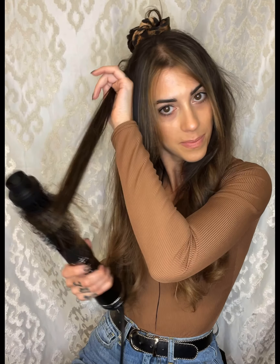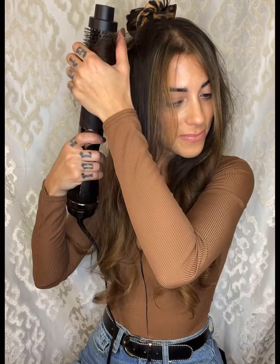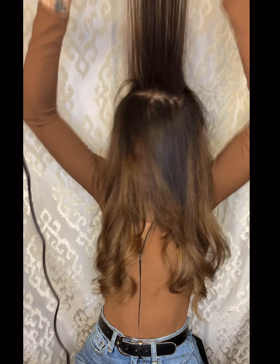This blowout is really great on its own — it's soft and pretty — but it's also great as a foundation blowout if you wanted to go in on top and curl it a little bit more. Last, I'm going to take down my final top section, start in the crown, roll the hair up and back, wrapping the roots, then connecting my sides, and done.